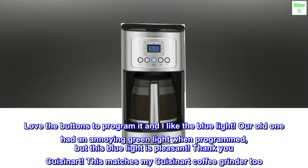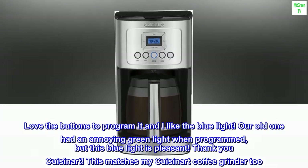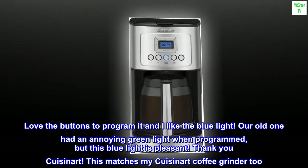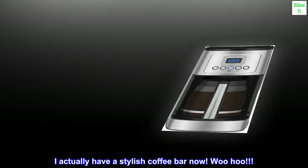Love the buttons to program it and I like the blue light. Our old one had an annoying green light when programmed, but this blue light is pleasant. Thank you Cuisinart. This matches my Cuisinart coffee grinder too. I actually have a stylish coffee bar now.